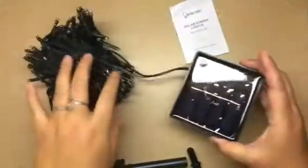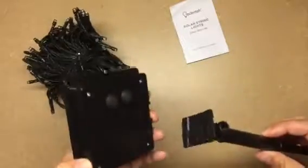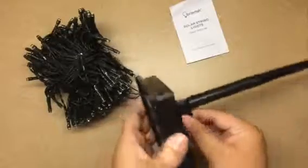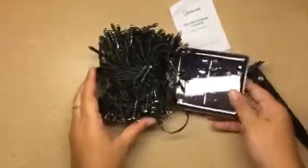And this is the solar powered part. Obviously it's solar powered, so it's meant to go outside. Here is where you would strap this on, and you can of course adjust this as needed to where it's going to hit the sun. It turns on and off automatically.